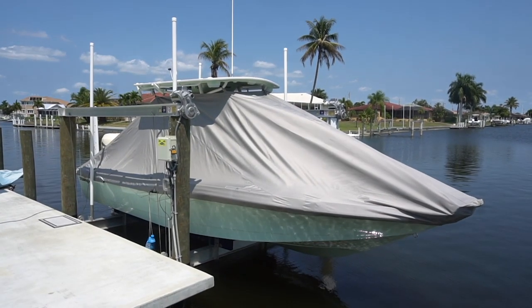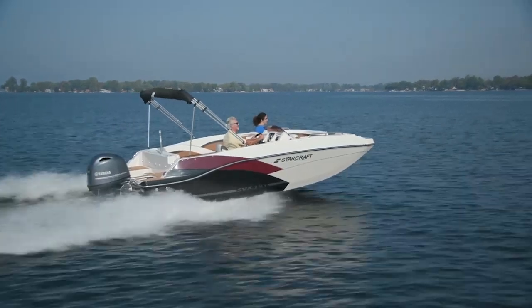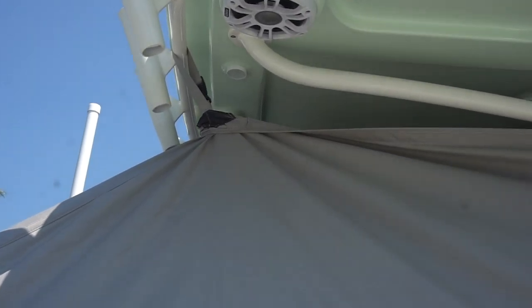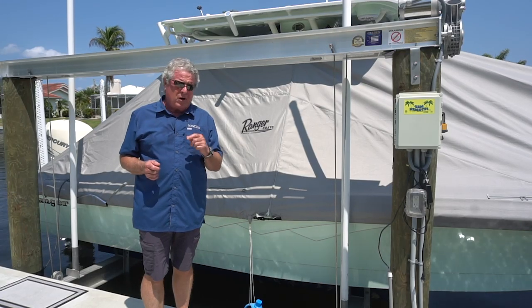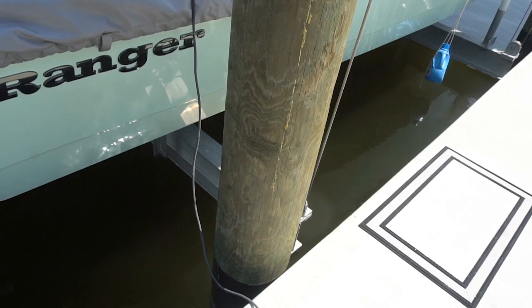Your boat design will drive the first part of the decision. You may have a bow rider, a deck boat, or a pontoon, or as in my case, a center console. Each boat design requires a specially designed cover — to some degree that's custom. There are a number of generic ones, especially from a company called TaylorMade, but what I want to talk about now are the custom covers that you can find from your boat builder, like Ranger Boats.